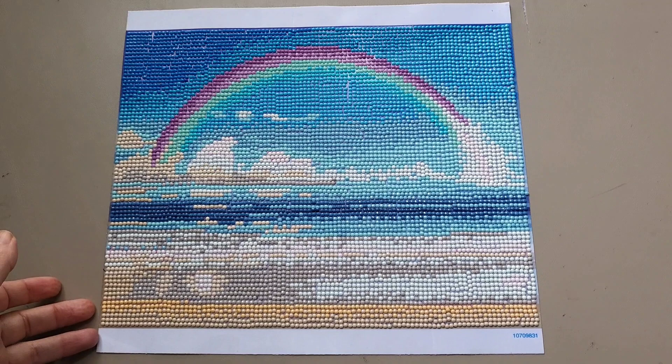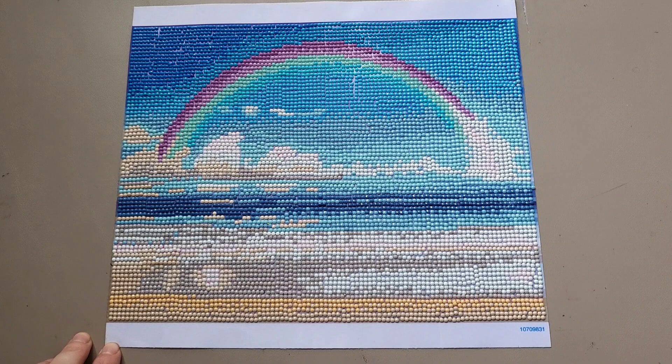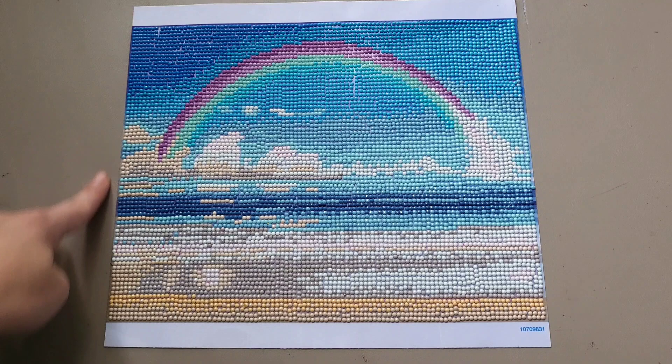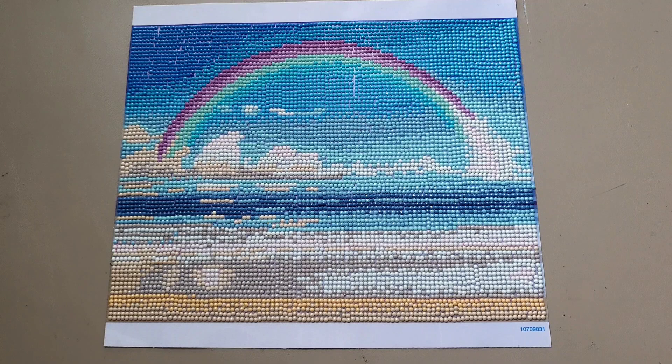The drills themselves were pretty high quality — there was nothing wrong with the drills. One thing I can't tell you, as you can probably tell, is it did not come with a legend on the sides, which I don't think is a deal breaker for me because I can just kit up my kits and use the symbols on the actual diamonds.